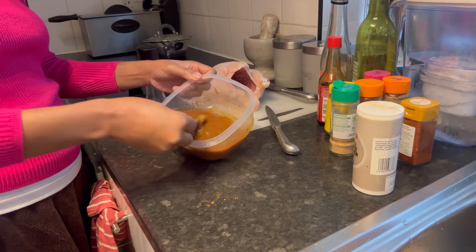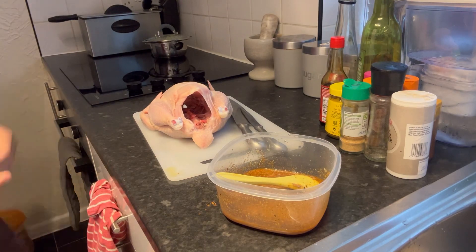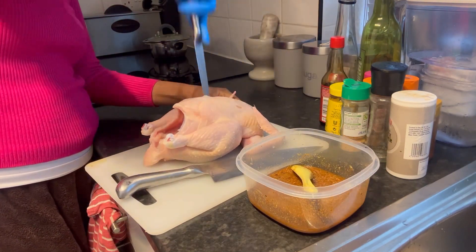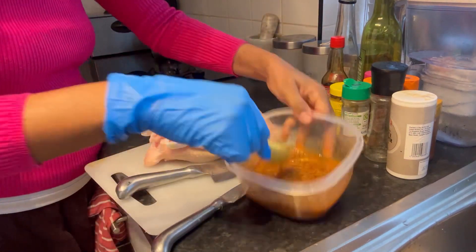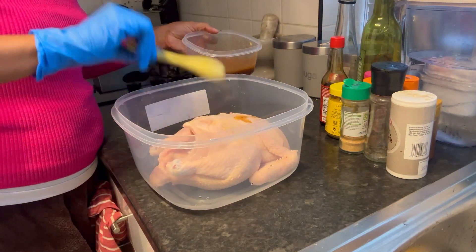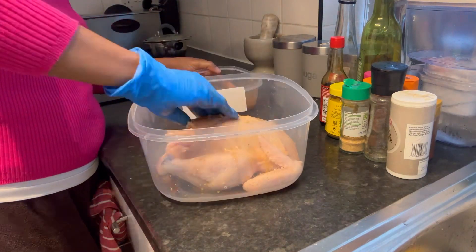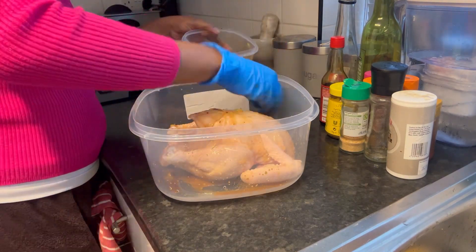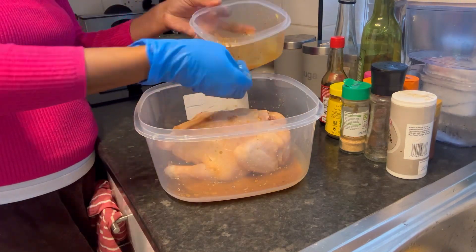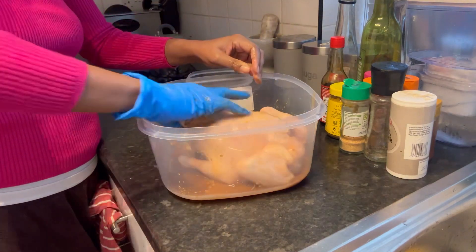After that I started mixing everything until it was all well blended. I put on a glove and started making some holes or pricks in the chicken breast so the seasoning could penetrate better. I then applied the marinade very generously to season the chicken so it would be really tasty, with all the necessary seasonings, making sure to get it inside mainly.